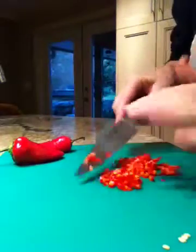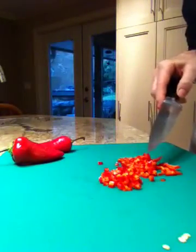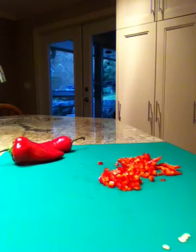This is called the brunoise cut. Thanks for watching me on Cooking Uncovered — I hope this helps.